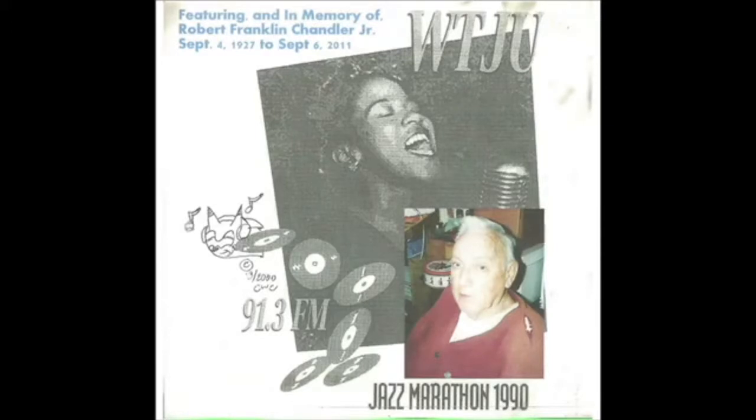Can you imagine? That was all done with a violin, a mandolin, a kazoo, and a washboard. It's just amazing.